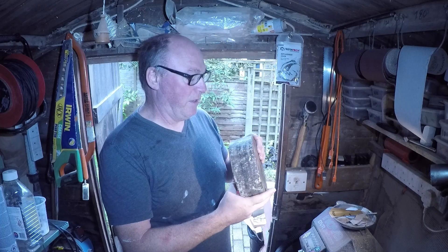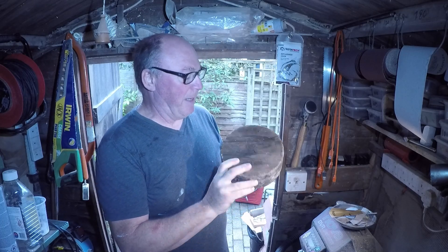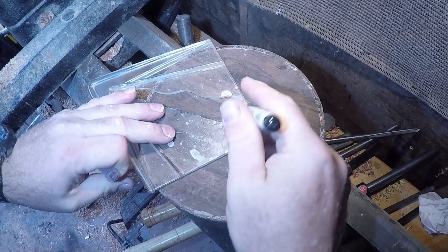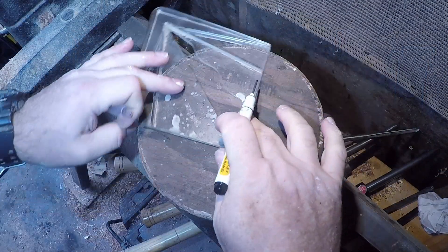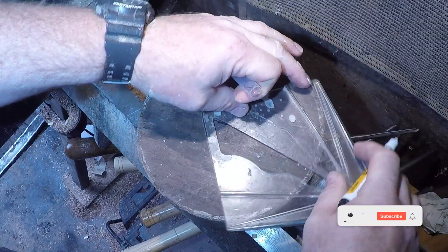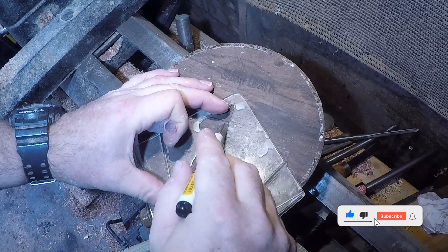Looking at the wax around the outside as well, it probably looks like that. Let's find the centre and then we'll put ourselves a woodworm screw hole in it — not a wormhole. Don't want any of those — that would just be catastrophic.